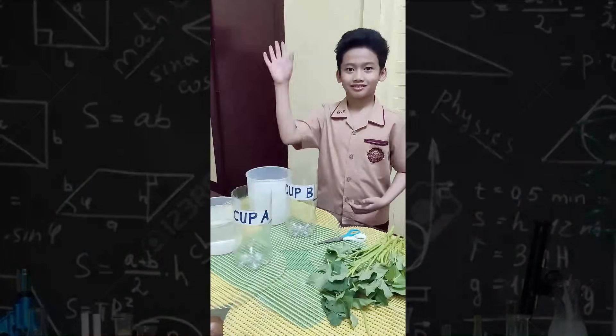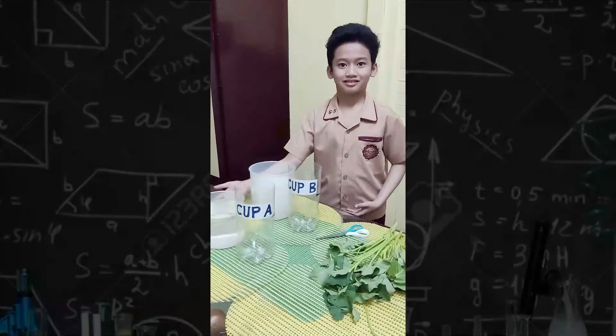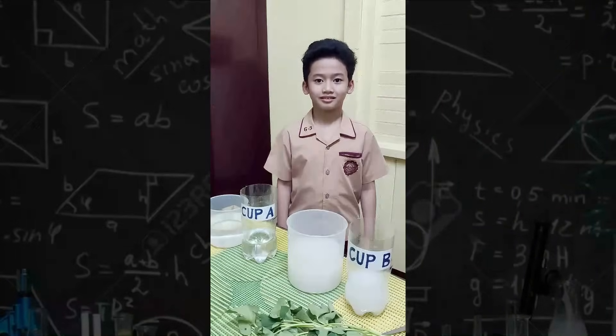Start by preparing our materials: Kangkong, tap water in cup A, rice water in cup B.